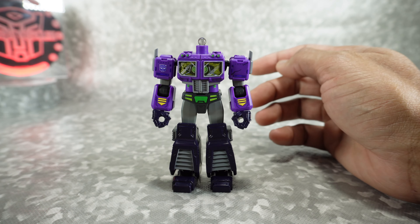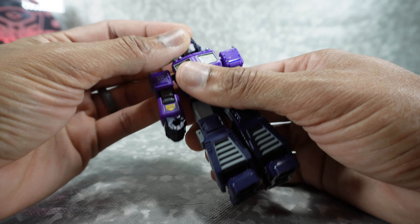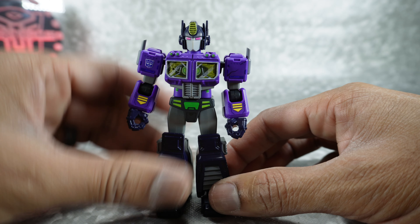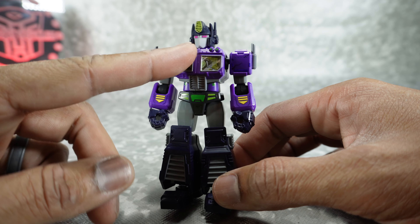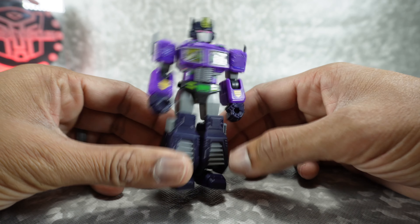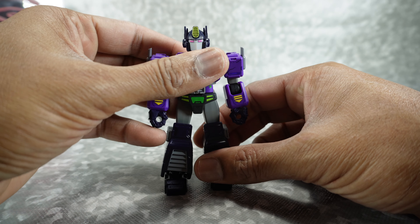There he is with the arms and legs all finished. Last step is going to be the head — really nicely detailed. You've got some green paint and metallic pink for the eyes. That will just pop on here on the ball joint. Fully assembled, looks really cool. Nice tampo details all over — yellow, Autobot logo in purple, nice chest paint, some green on the waist, gray paint here and here. Here's the back — really nice looking. He does come with some accessories, but let's go over the articulation first.